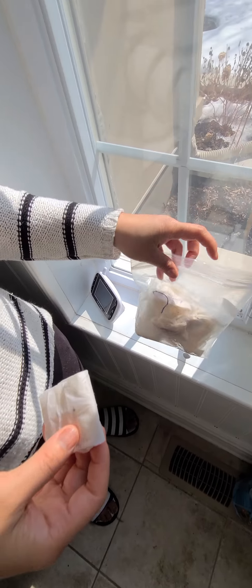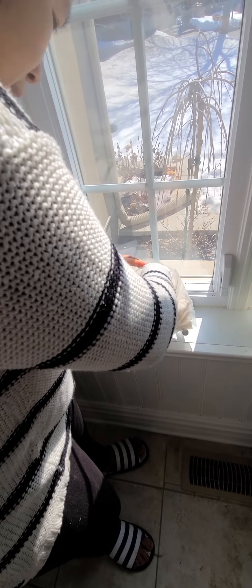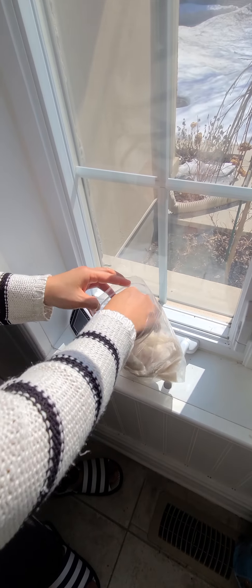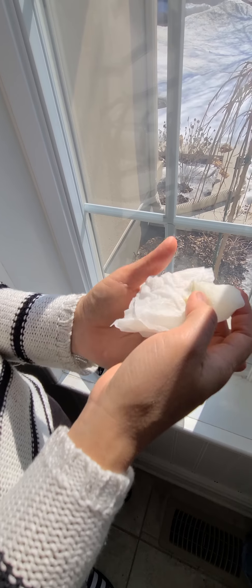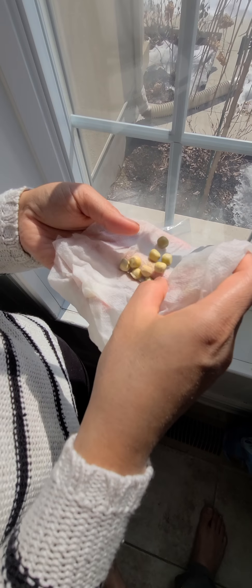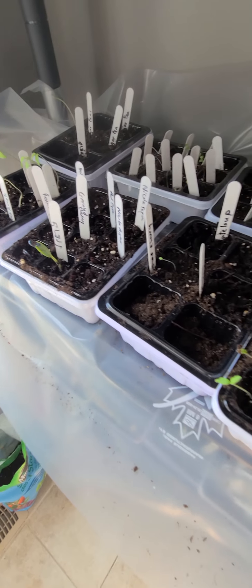You only need one ziploc bag for a lot of different seeds. Here's broccoli, zucchini, and this is sugar pea — I put this in just two nights ago and it's already germinating. Once you start to see it coming out, that's when you put them into the seedling containers.